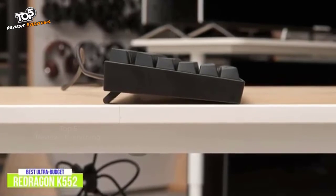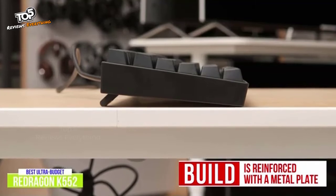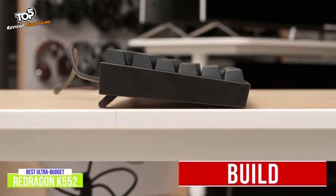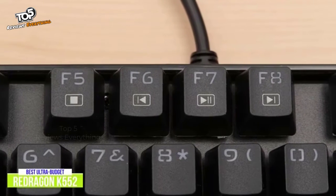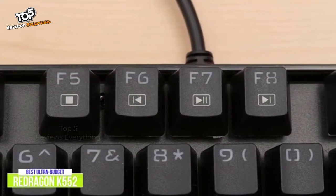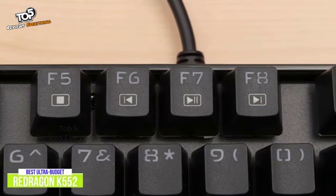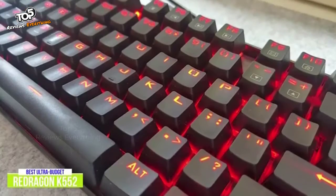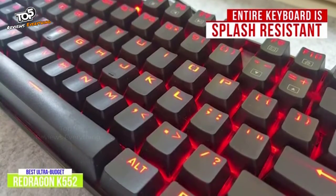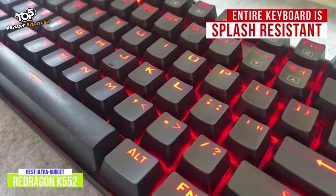The build of the K552 is mainly plastic, but it's reinforced with a metal plate that gives it a solid foundation for the key switches. Even the keycaps are highly resistant to wear due to their double-shot injection-molded construction that uses two layers of plastic to form the body of the keycap as well as the symbol on the key. No printing is used, so the symbol will never wear off. As an extra layer of protection, the entire keyboard is splash-resistant and uses gold-plated USB connectors that will stand up to a lot of heavy use.